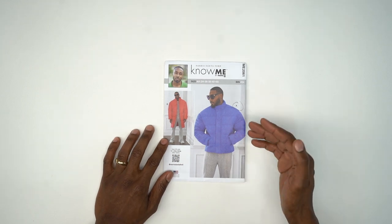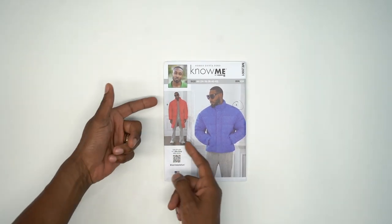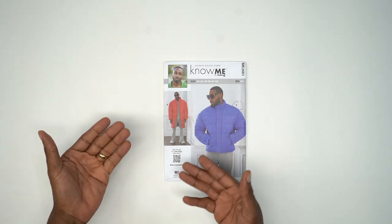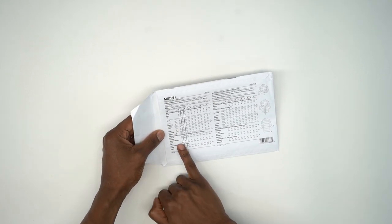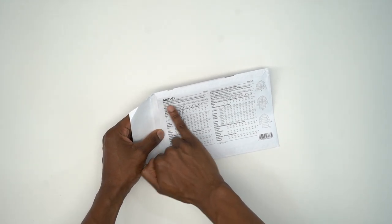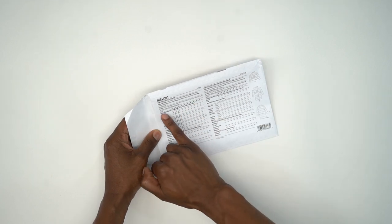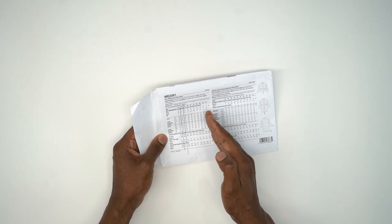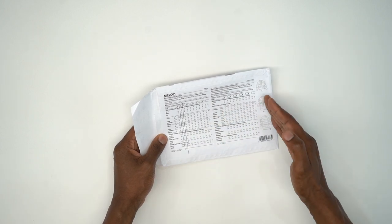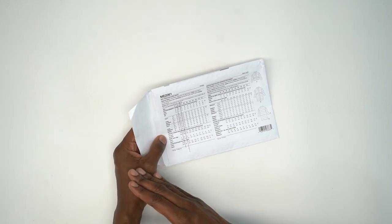Once you gather all your materials we can begin sewing. We'll be working on ME2061, View A, which is the shorter version of the two. View B is the longer version but there's basically no difference — one's just longer than the other. On the back you can look and see fabric suggestions. You'll need batting, inner lining, lining, and a 28-inch zipper. You'll also need 3/4-inch wide Velcro — 6 inches for View A and 9 inches for View B.